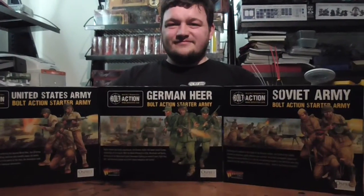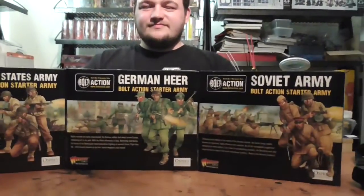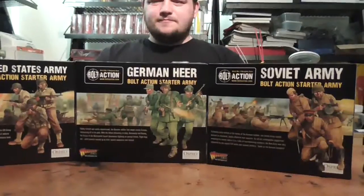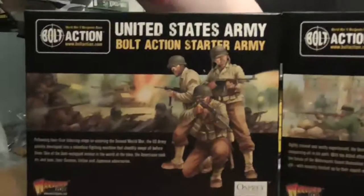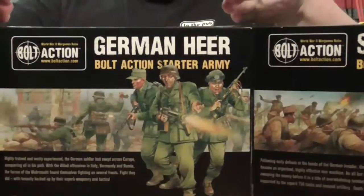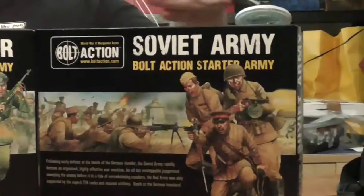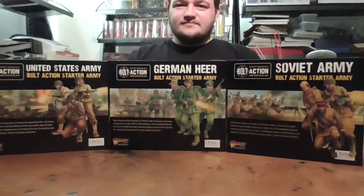Hello everybody and welcome once again to the Six is the Hit channel. Today we're doing a massive unboxing of three massive starter armies for Bolt Action made by World War Games. The first one is the United States Army Bolt Action starter set, displayed by Stephen with a cut thumb. Then we have the German Heer Bolt Action starter army and the Soviet Army Bolt Action starter set. So lots of models, lots of cool stuff. How about we start with the United States of America.